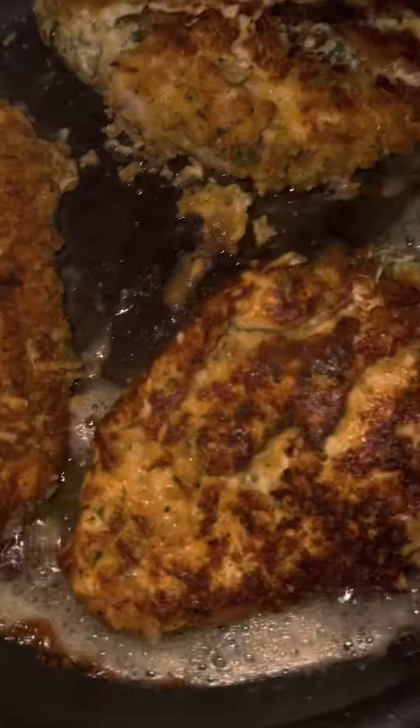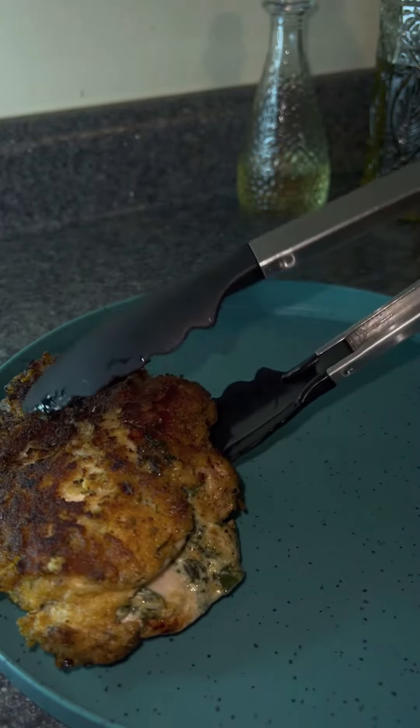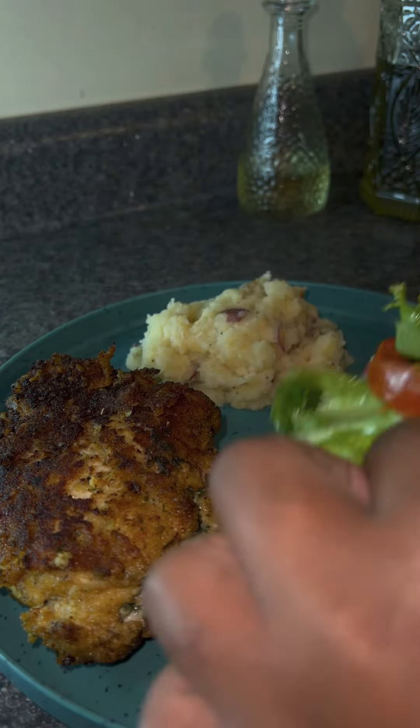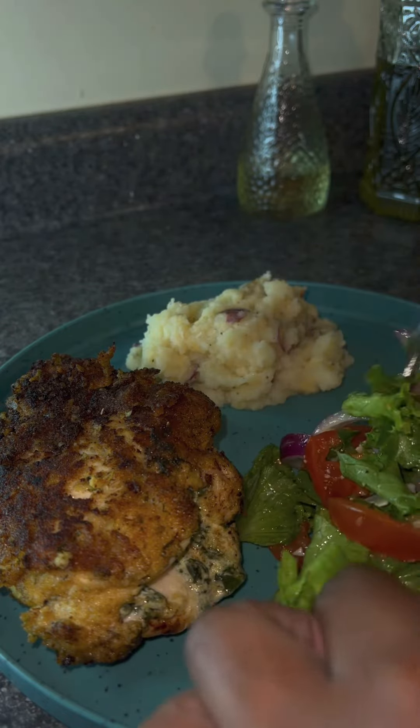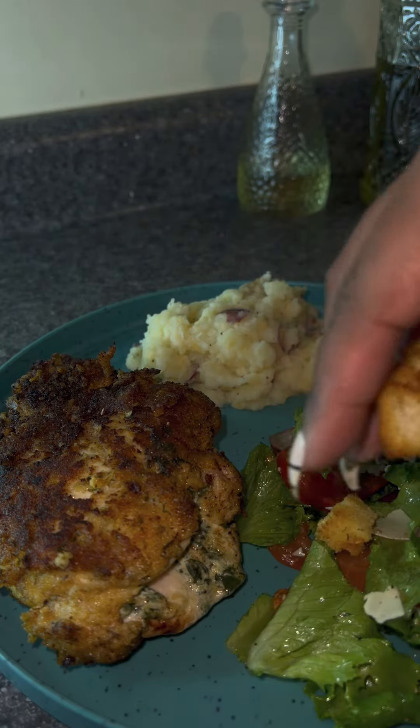I'm going to go ahead and flip my chicken breasts and let them cook some more until they're done — nice and tender. Then it's time to plate. Look how that filling is oozing out of that chicken breast — it was so tender, y'all. I'm going to plate my potatoes, then my salad, add my croutons, and then it is ready to eat. I hope y'all enjoyed.